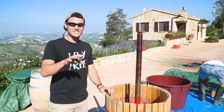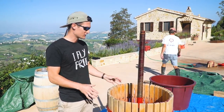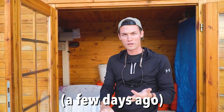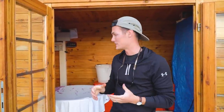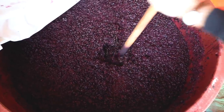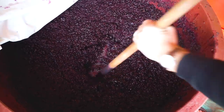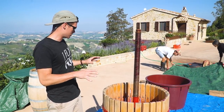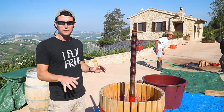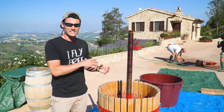A few days later, the must that has been fermenting inside the shed is ready to be pressed. The must is basically grape juice, the skins, and the seeds — they've added yeast to it for fermentation. A layer of skin forms on top and cuts off the oxygen, so you have to push it down and expose all of the juice to oxygen. We've gotten out the barrel press, tarps, and other equipment, and today we are separating the wine from the grape skins and the seeds.